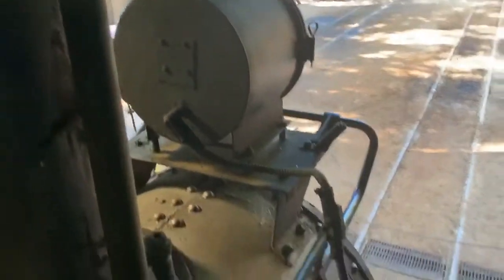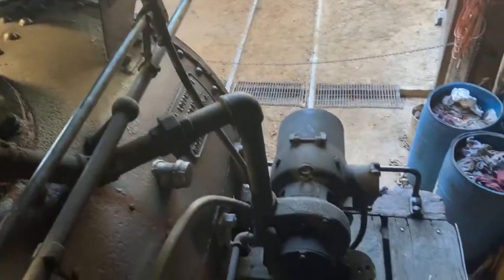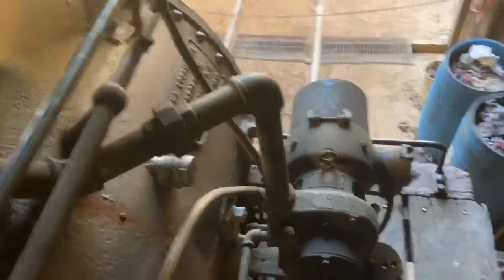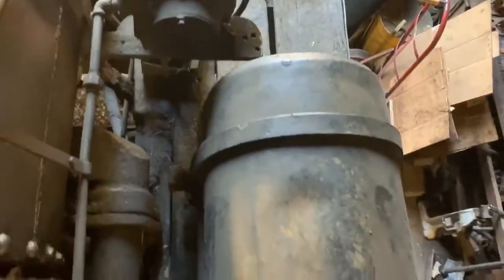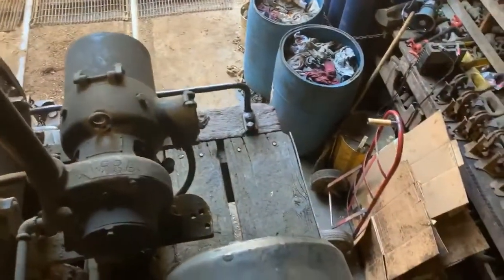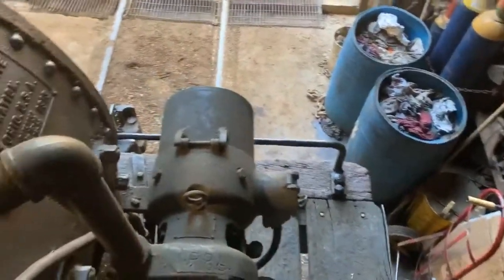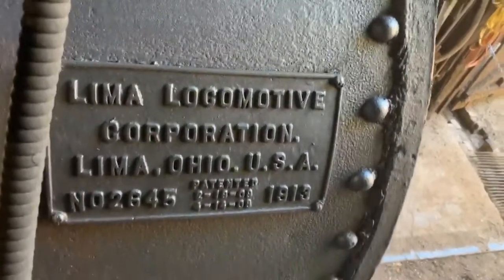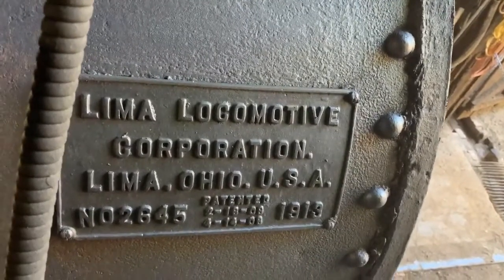They have electric lights on the locomotive up in the front and in the cab, but on the rear, this generator provides power. Standing on top of the air tank — the air tank on this locomotive is on top of the running board — and that air tank is for the air brakes. Now we get a good look over here of the builder's plate. We can see that engine number 15 was built in 1913.